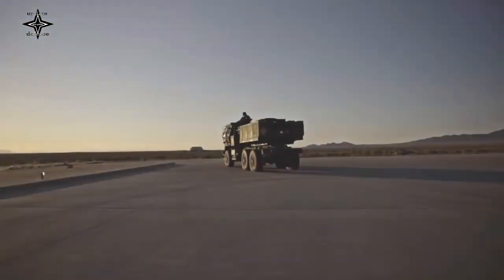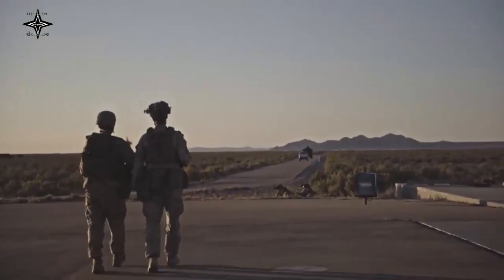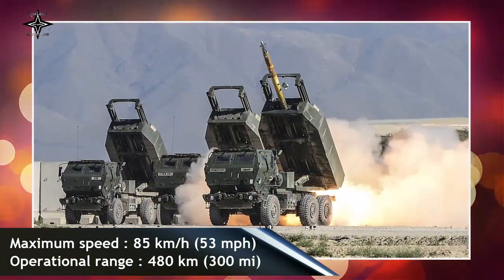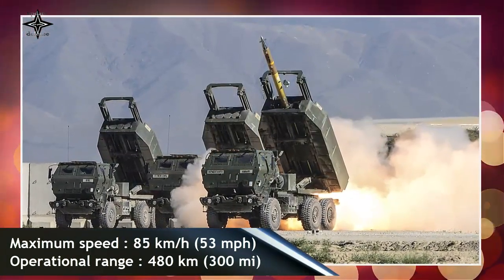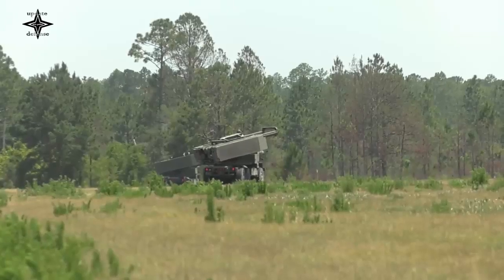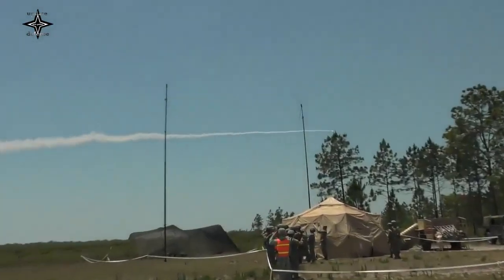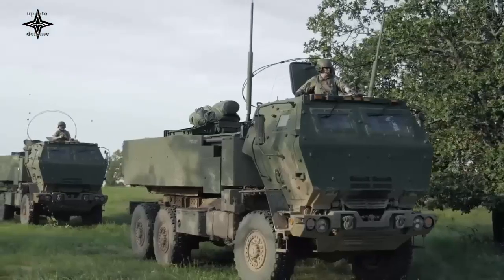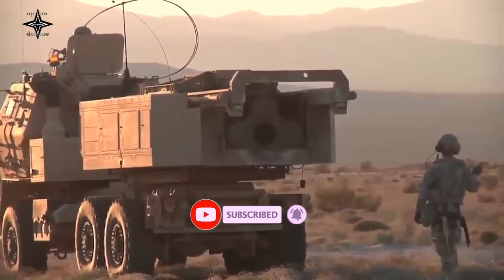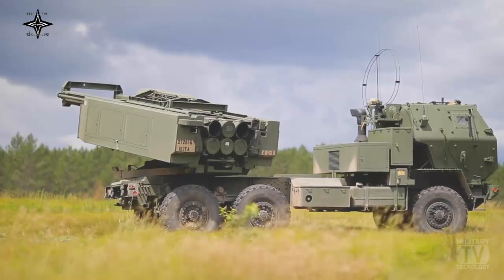Rocket types include the M26 and M26A2 dual purpose improved conventional munitions (DPICM), M30 GMLRS DPICM, M31 and M31A1/A2 GMLRS unitary, M30A1/A2 GMLRS alternative warhead (GMLRSA), XM404 and XM403 extended range GMLRS unitary, and the M28A1/M28A2 low cost reduced range practice rocket (LCRRPR). The maximum firing range using standard precision guided rockets is up to 70 kilometers.